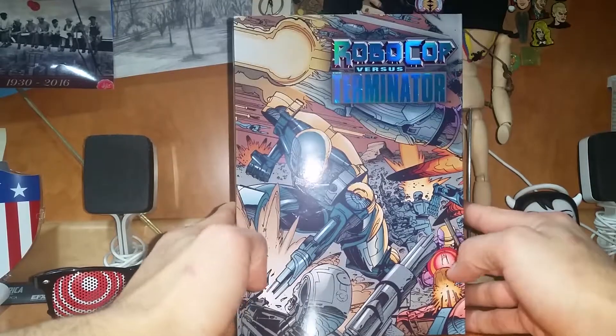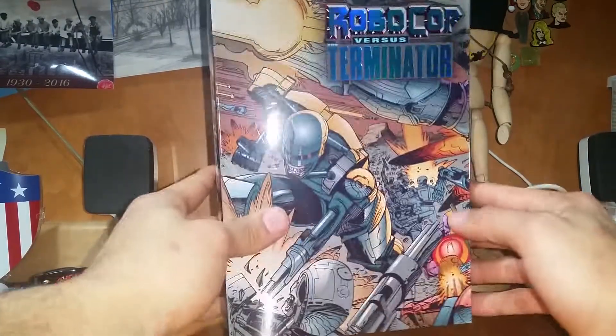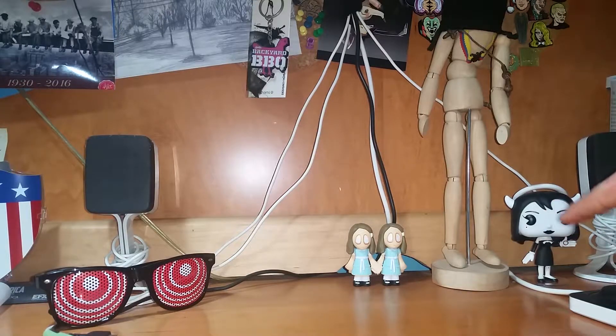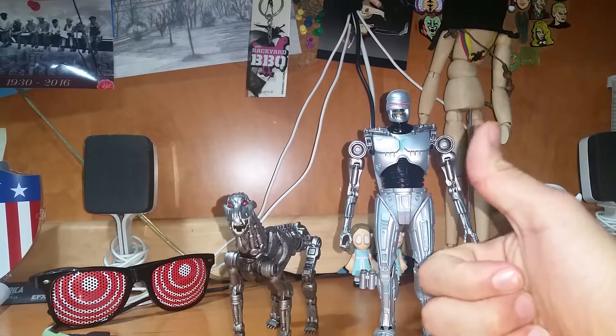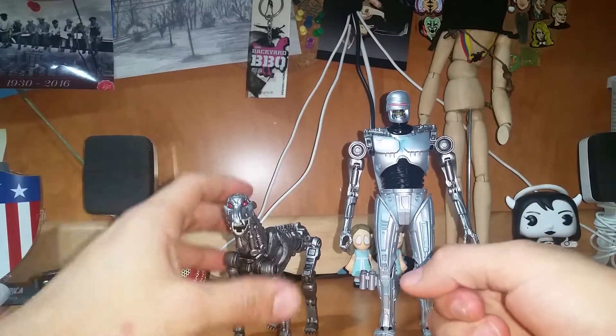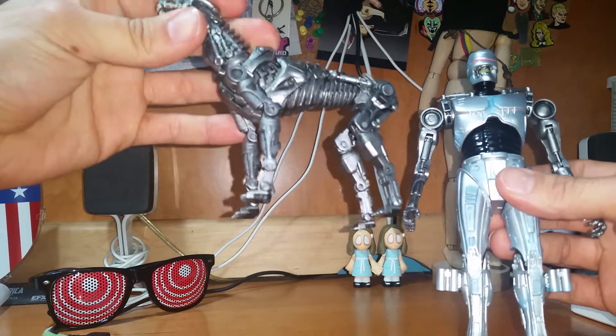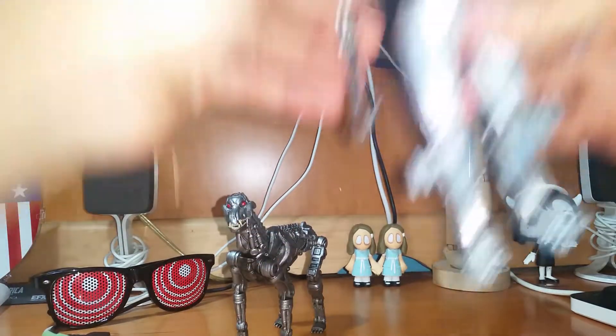Let's get into how the figure looks and everything. We'll get to the box in a second. Here we are — the EndoCop with Terminator Dog.